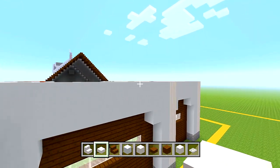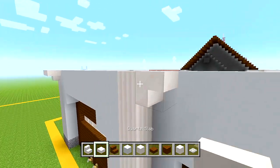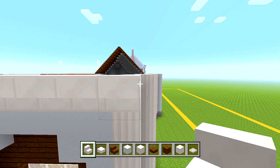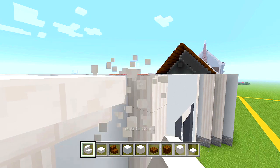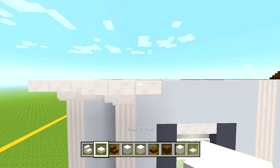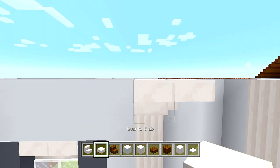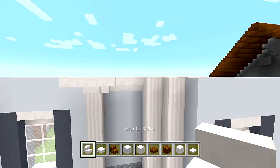Switch back to quartz stairs, bring this along here with a slab, then a stair and a slab. For this next section, a sideways block up against that pillar, then a slab, a stair and a slab. Continue straight along to the back side — a slab in the corner, then curve this one up against the pillar, then a slab, then a stair and a slab. Final two blocks right there up against that wall.